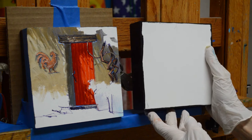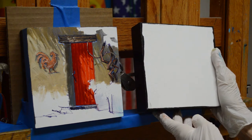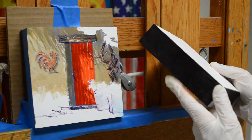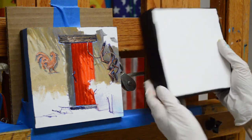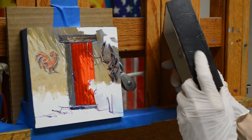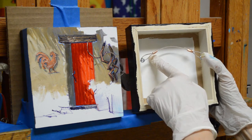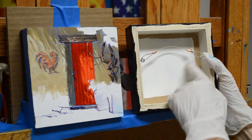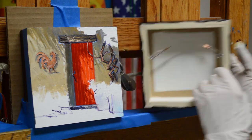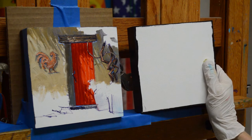It's painted on an Ampersand cradled panel. Ampersand makes these — you can get them at CheapJoe's.com, I get them at Jerry'sArtorama.com. I paint the sides black with acrylic, put a hanging wire on the back, and before I paint the sides black I actually do a coat of white acrylic on the front — I just like that extra priming. Then I make a white acrylic square on the back for the title, the number of authenticity, my signature, and room to personalize. These come in all different sizes; these are six inches by six inches and really a lot of fun to paint on.